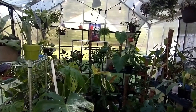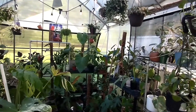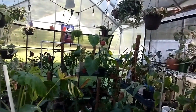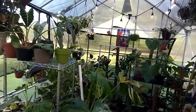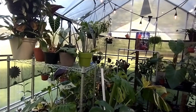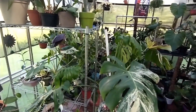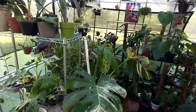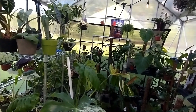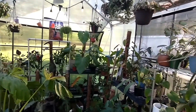We are out in the greenhouse. I've added some stuff, I've probably taken some stuff out, I've moved stuff around since the last time y'all saw it. If you haven't seen it before, welcome to my greenhouse. We're just going to check in — I'm going to show you the things that I think are doing well and some of the things that maybe are not doing so well. Yeah, greenhouse checkup.